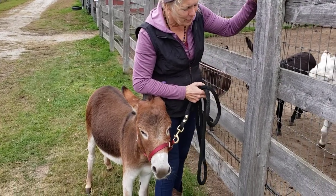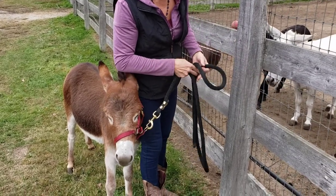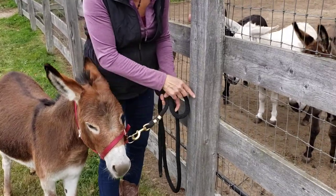So you want to tie to a sturdy fence post. It's a little tricky because we have the wire here, but you want to tie about eye level with the donkey's eye.